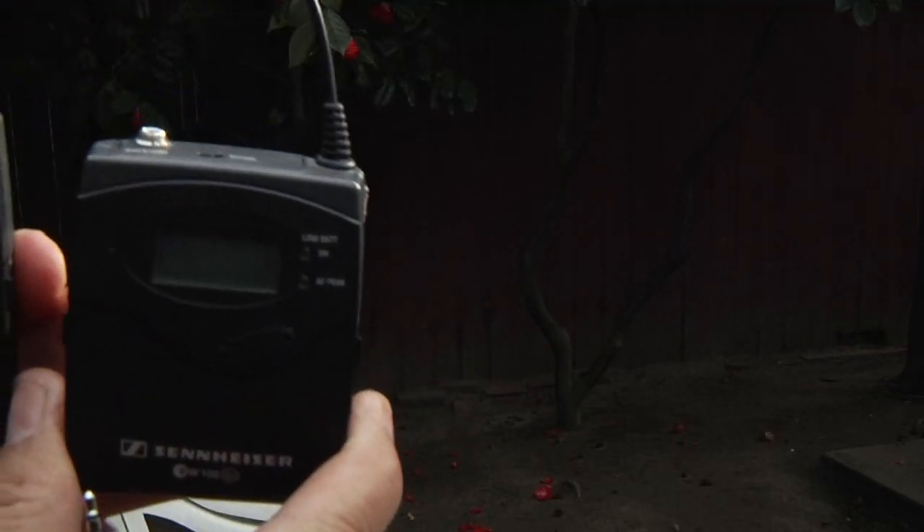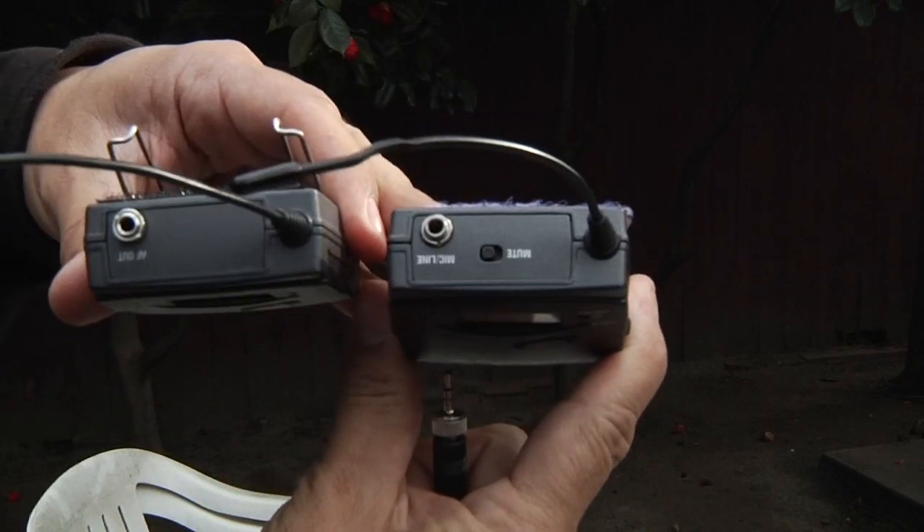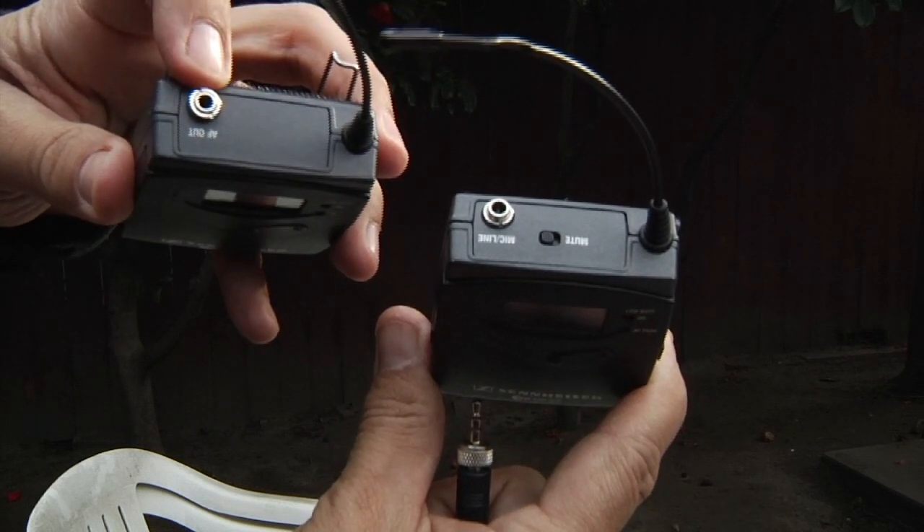This piece here is the receiver. There are two pieces to the lavalier: receiver and transmitter. The transmitter is where the microphone is. You can see that it says AF out on the receiver and mic line on the transmitter.